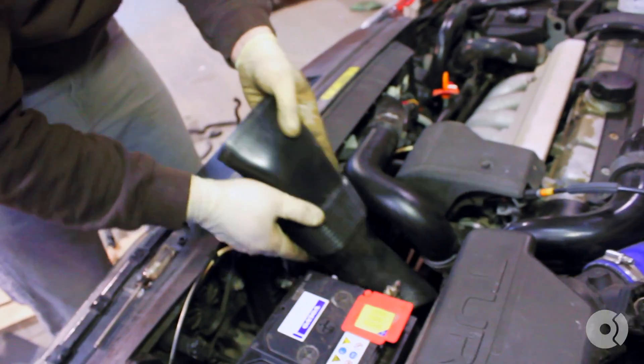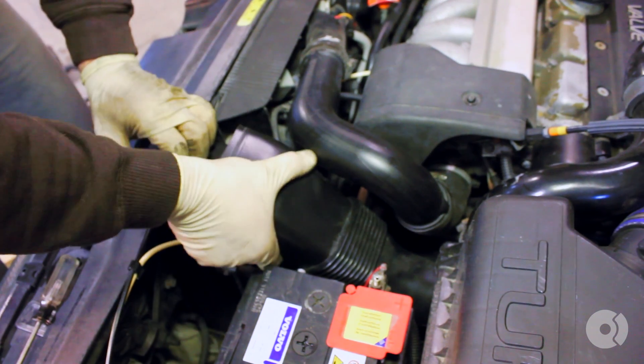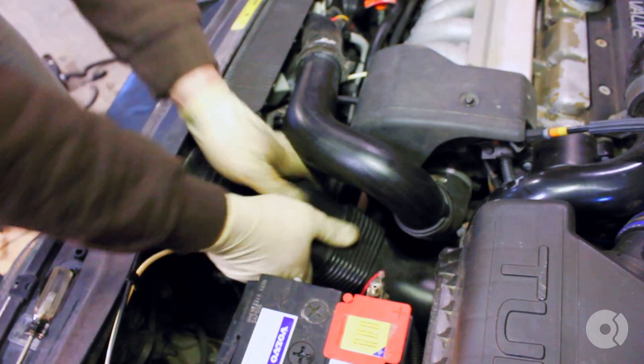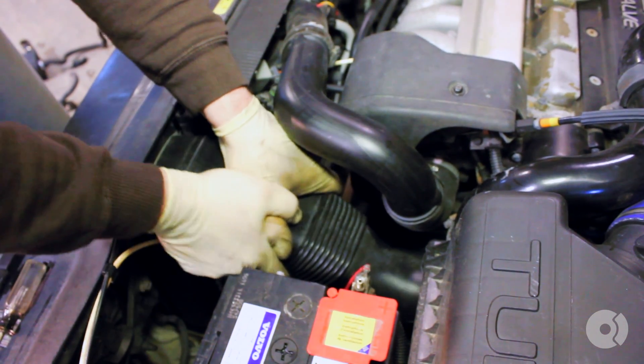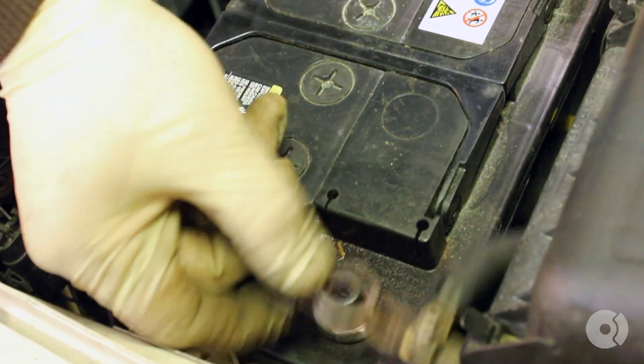Replace your snorkel. Remember to reconnect your negative battery terminal.